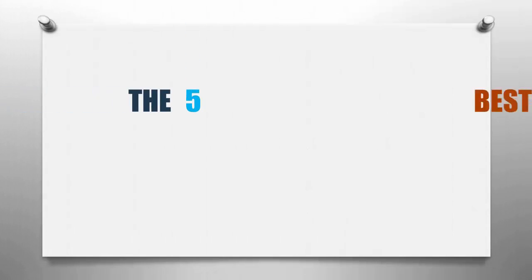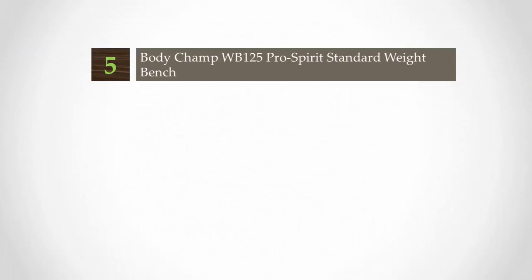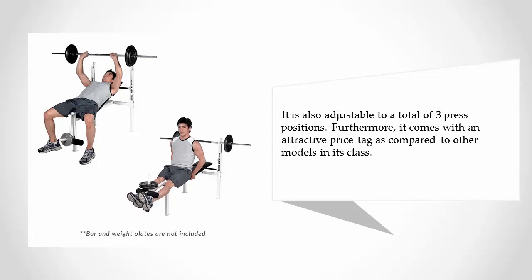Smart Review presents the five best Olympic weight benches. Starting our list at number five, this is an excellent Olympic weight bench that makes a great starter set. The weight bench features a leg lift extension fitted with foam rollers, and is capable of accommodating any bar up to six feet long. It is adjustable to a total of three press positions and comes with an attractive price tag compared to other models in its class.